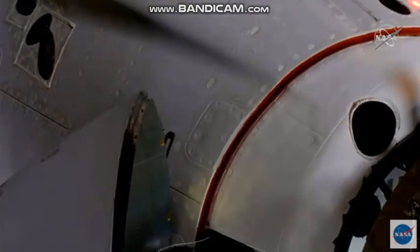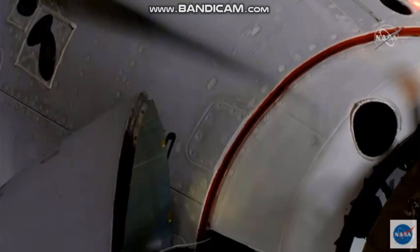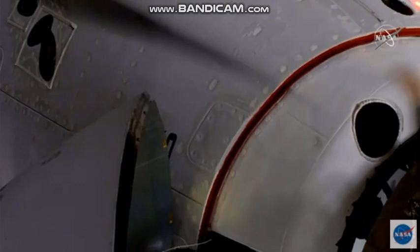For those just now tuning in — that soft capture docking came at 7:16 a.m. Pacific, 10:16 a.m. on the East Coast. Dragon and the International Space Station were flying 262 statute miles right over the border between northern China and Mongolia.